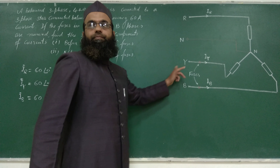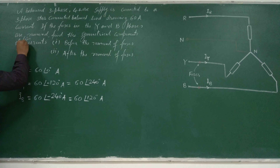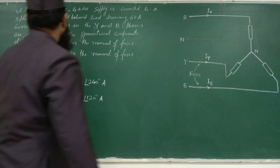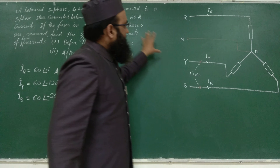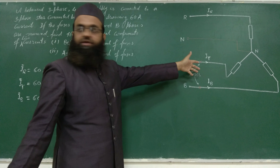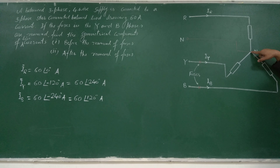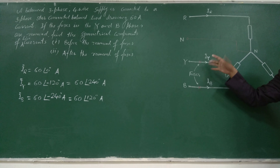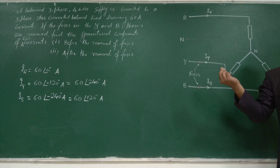When fuses are not removed, we have to evaluate the symmetrical components of the line currents. There are two cases: before the removal of fuses and after the removal of fuses. Before removal, supply is balanced, so we have balanced currents in all three phases. Balanced currents means the algebraic sum of all three currents will be zero, so no current will flow in the neutral unless the condition is unbalanced.